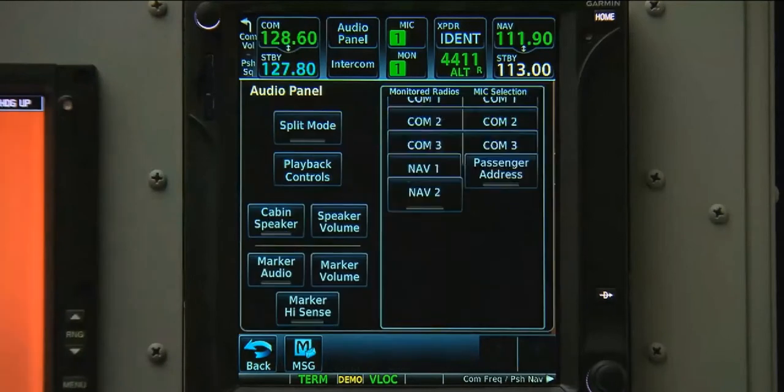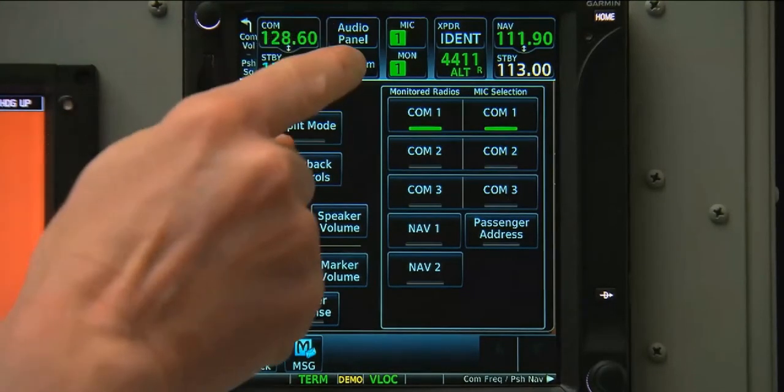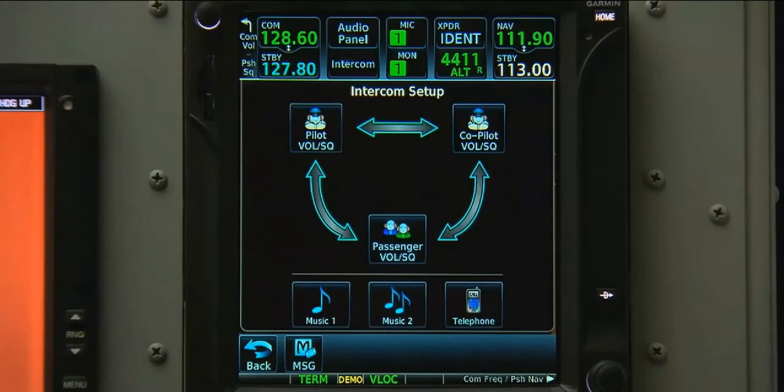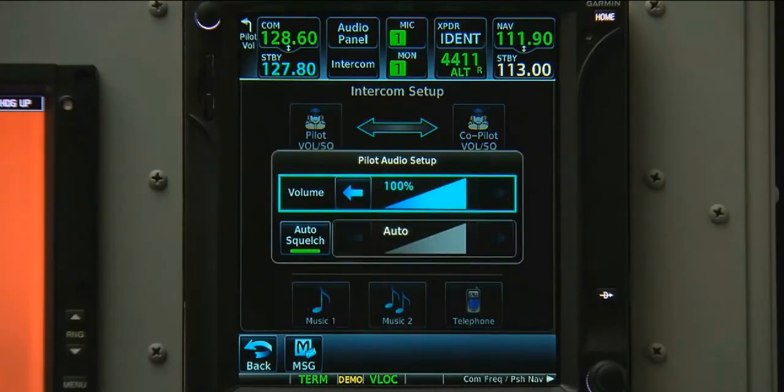We can also press the audio panel button for detailed controls of the system, or the intercom button for detailed controls of the intercom. On the intercom panel screen, the 700 series graphically shows who is on and who is off. We can control the volume for the pilot, co-pilot, and passengers.